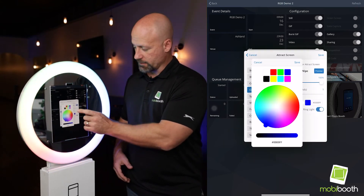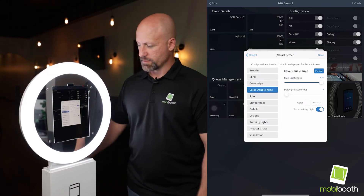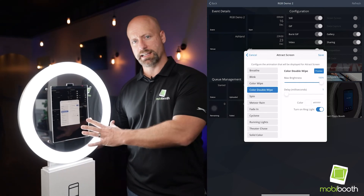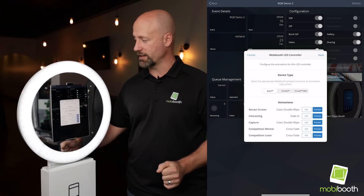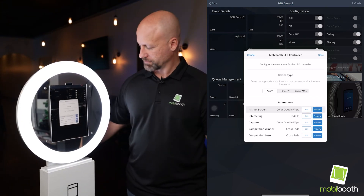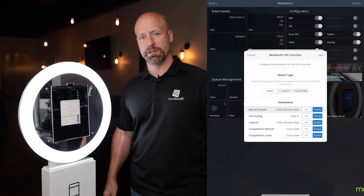let me get this set here and we'll do a preview. We can now turn on the ring light and control that. So you can set this to take a great exposure and then turn it off so that your customers are not blinded by it. And that's how easy it is to use the Snappic integration with the MobiBooth Aura's RGB kit.